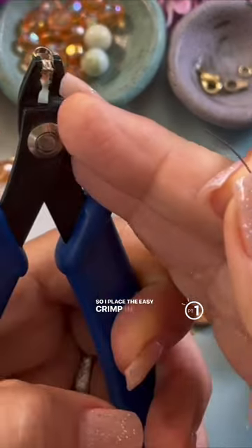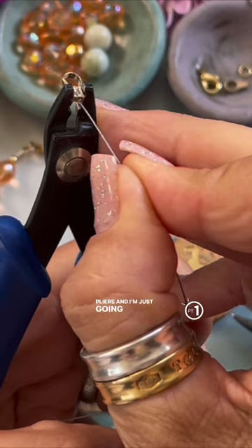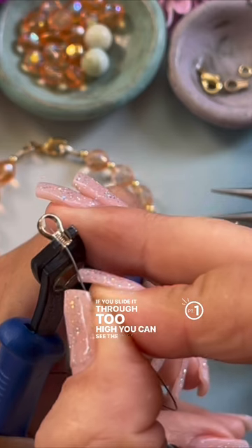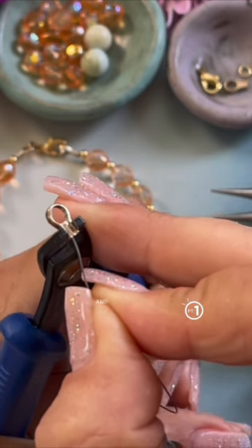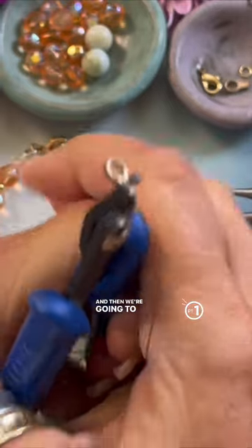I place the easy crimp in the first hole of my crimping pliers and I'm just going to slide it through. If you slide it through too high, you can see the wire, so bring it down and then we're going to really press hard.